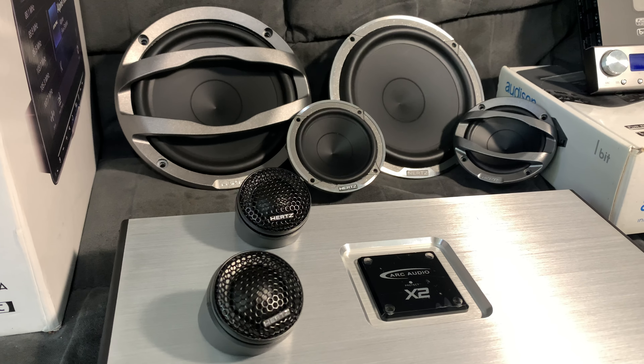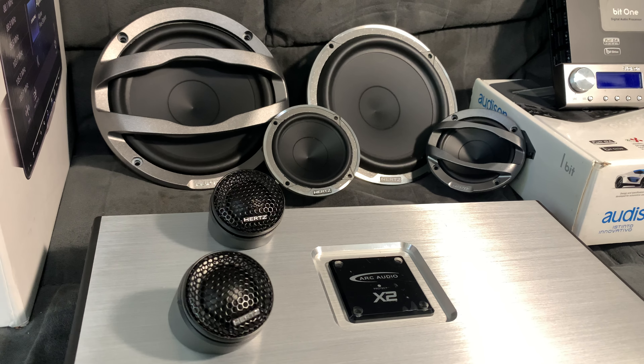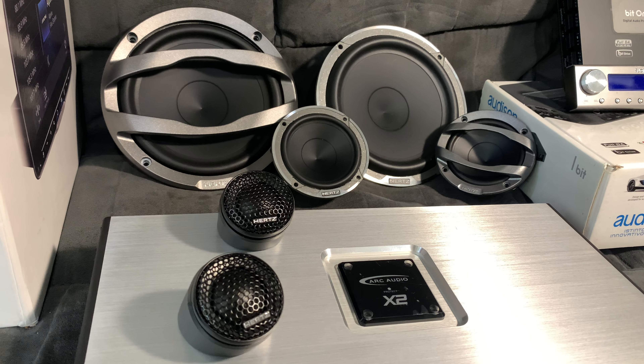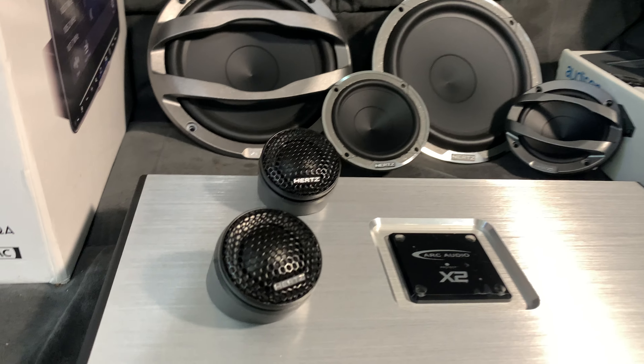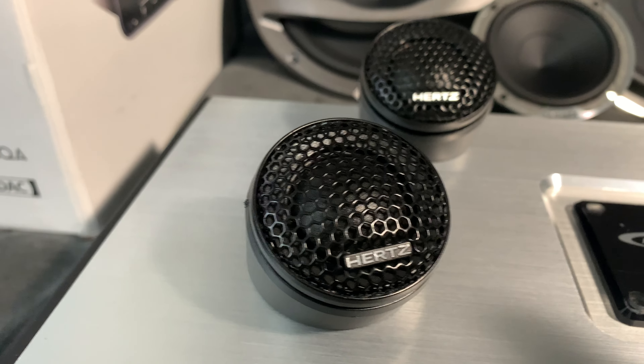Starting with my component speakers of choice, I went with the three-way Milli Pros. These are the tweeters — they are titanium dome.